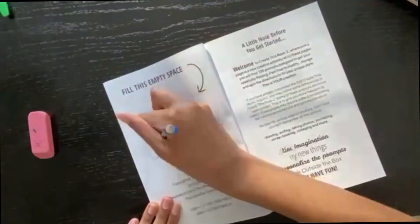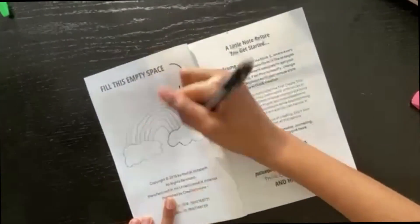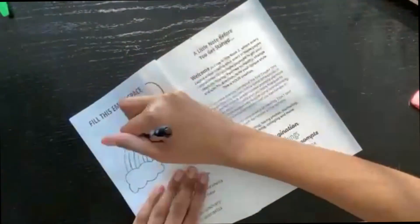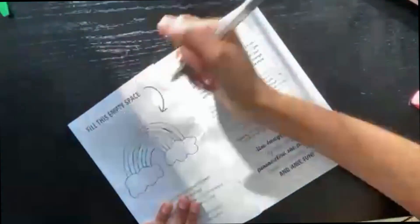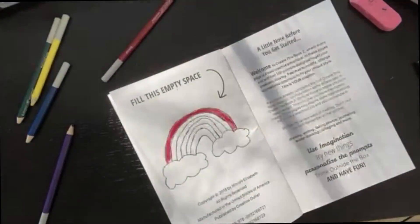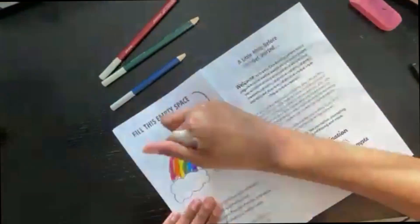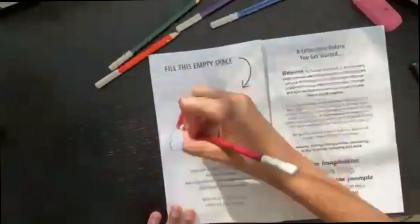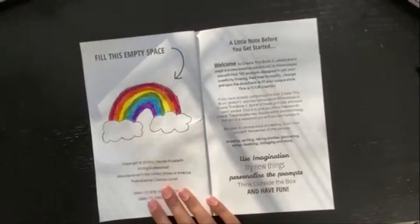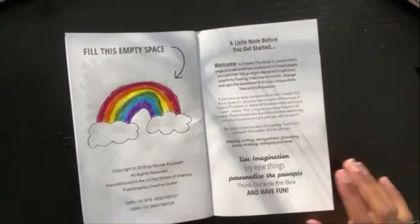This page says to fill in the empty space, so I just decided to go with a simple rainbow and clouds — just outlining in pen. The first two arcs, the red and orange, were fine when I colored them in, but then the yellow and green and everything after that looked a little weird — the arcs are kind of to the side, not centered. But overall the finished page looks fine.